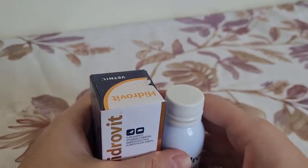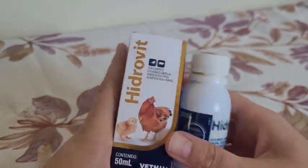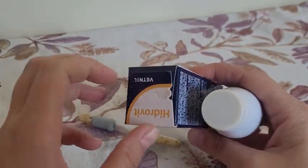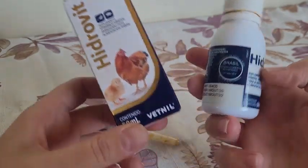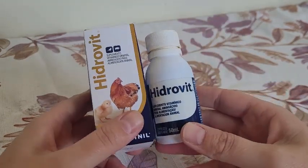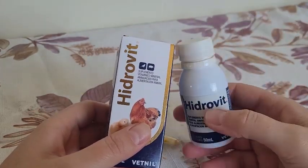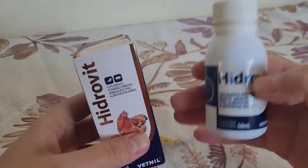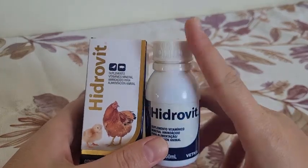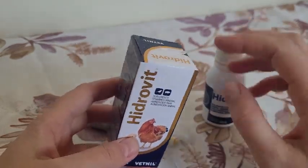Now, if your ave eats a seed mix, eats ração extrusada, eats a good farinhada, eats during the breeding season with the chicks, eats vegetables, greens, and fruit — why would you give her a vitamin complex? She doesn't need it! If your ave already eats all of that, she already has vitamins and nutrients — everything her body needs. If you give more vitamins, you will intoxicate your bird. So pay attention: many people give vitamins without needing to, and instead of helping, they end up causing harm.